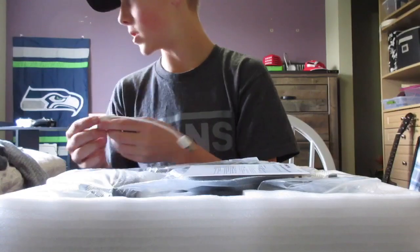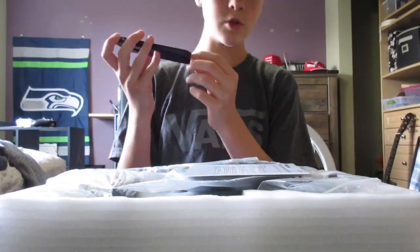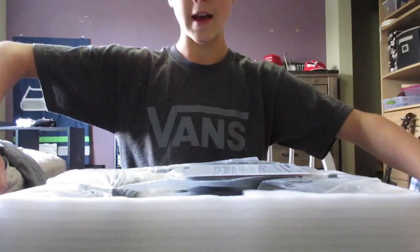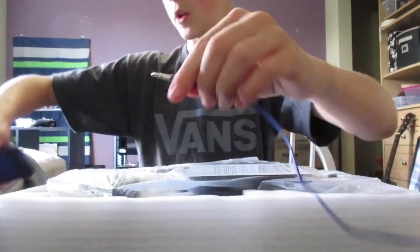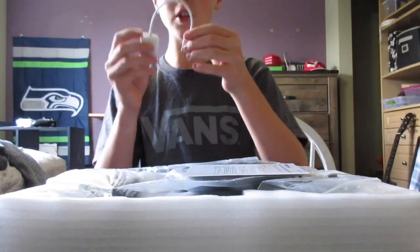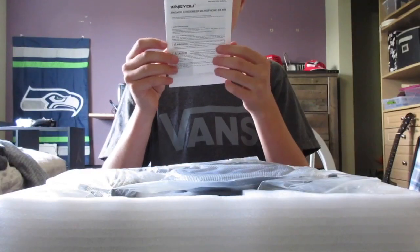This would normally go into a computer, but I go into a phone, so I've already looked into an adapter. At the end of it, it says microphone and headphone. I have a 6s, so this is what you'd plug into that. I'm gonna keep this just in case.